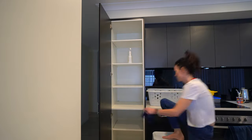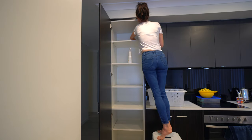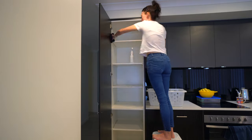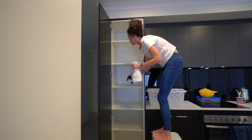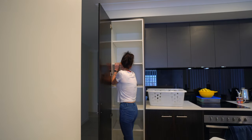Whenever I am doing an organizing job and making over a space, I make sure that I give everything a really good clean, top to bottom. It's not that often that we have everything out of a cupboard, so it's a great opportunity to give it a good wipe out and make sure that you're starting your organizing with a fresh, clean space.